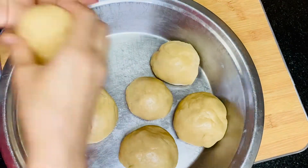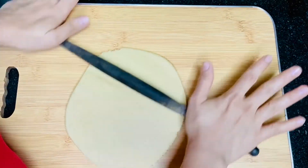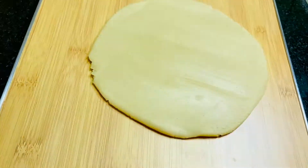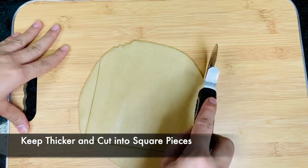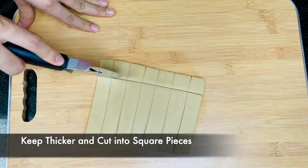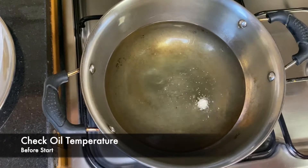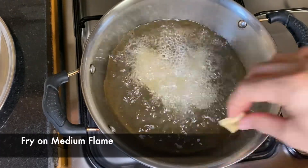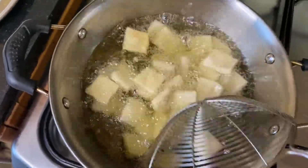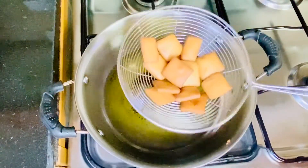Now roll it and keep it a little thicker. This is the thickness I have kept — now cut it into square pieces. Take oil for frying and first check how hot it is, then add all your pieces. Fry until golden and it is ready to serve.